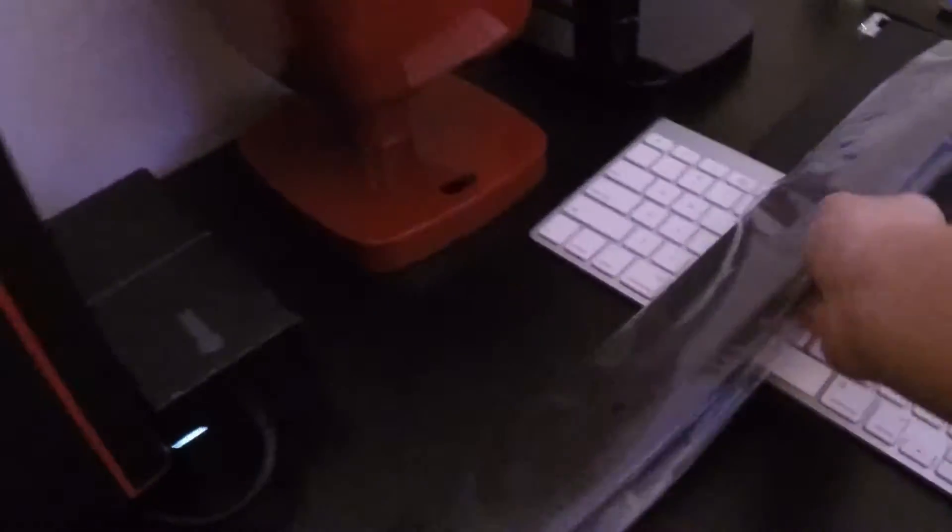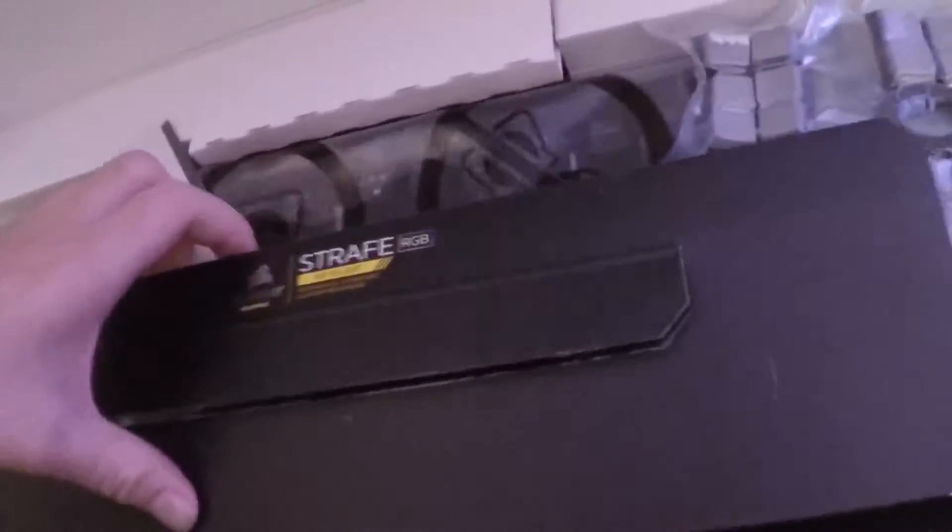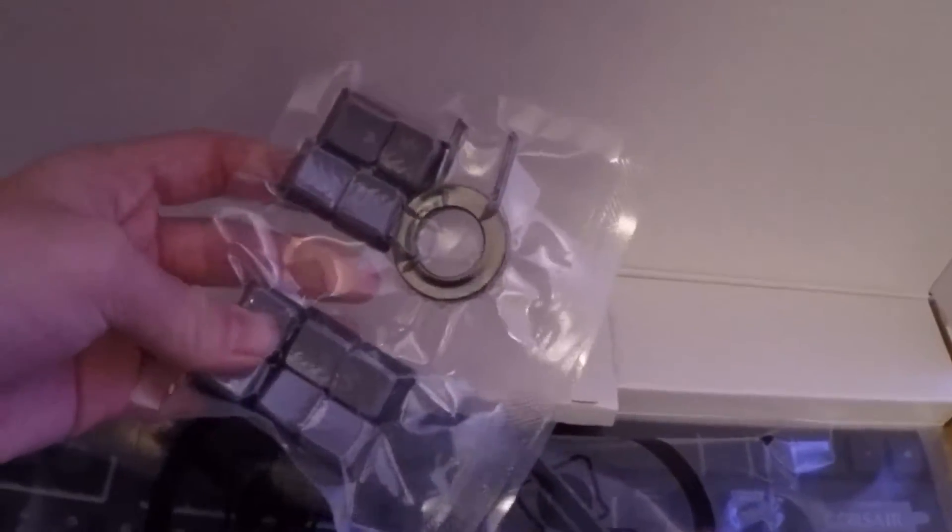Let's take a look at what's inside. First when you open it you get their branding, and then the wrist rest — so when you're typing you can rest your wrist on that. We're gonna put this aside and talk about it later. This is their guide that just tells you about the keyboard and everything.